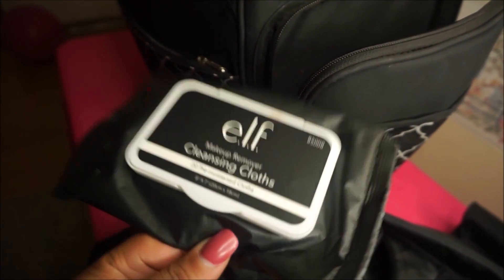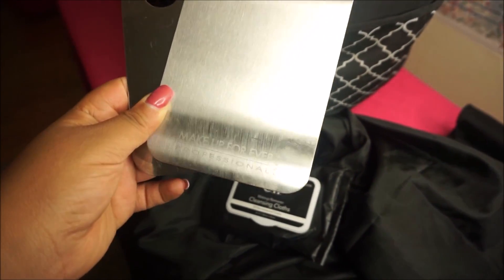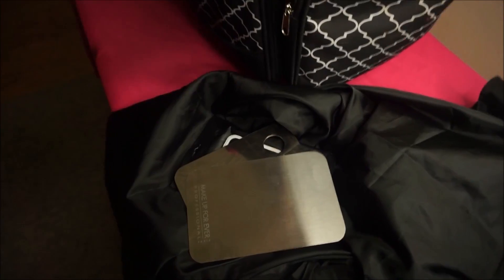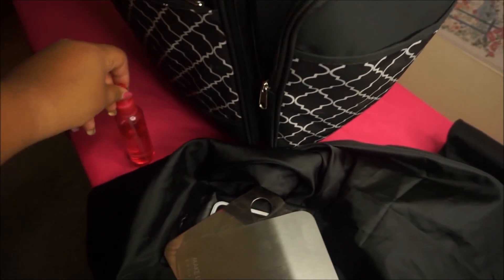The next thing is some elf makeup wipes — these are my favorite, I always have these stocked in my kit. Then I have makeup palettes that I use to put foundation I've mixed up or lipstick that needs to be mixed together. I use these because I'm not the type to put it on the back of my hand — that gets messy.